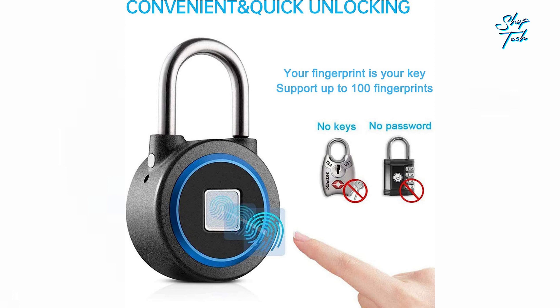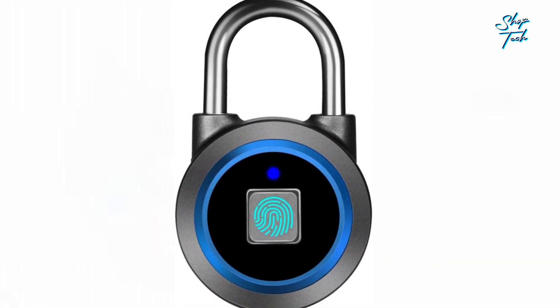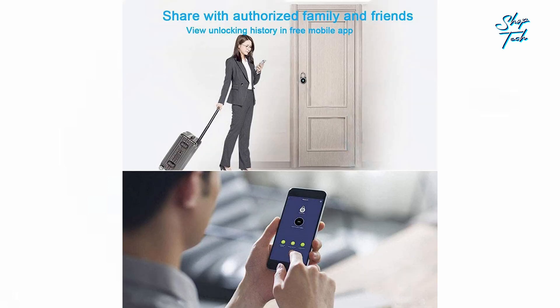Prepare to be amazed as this cutting-edge padlock revolutionizes your security experience, boasting the ability to register up to a staggering 100 sets of fingerprints. The MEGAFEIS fingerprint padlock ensures that you and your loved ones are always granted swift access. Sharing is caring, and with this remarkable padlock you can effortlessly authorize and share access with your trusted family and friends.